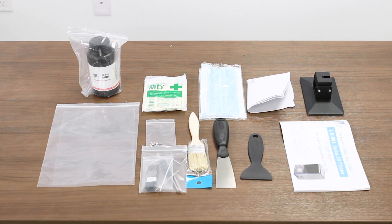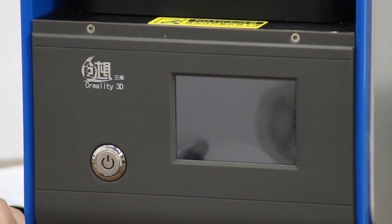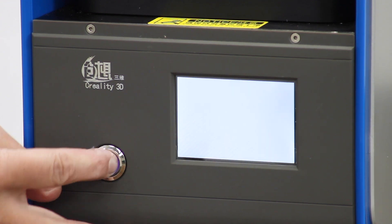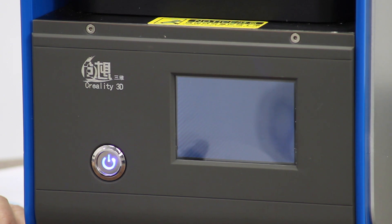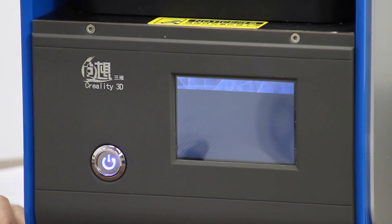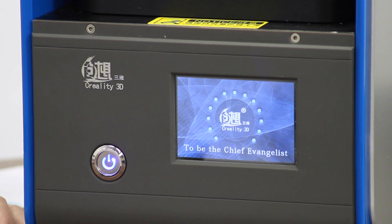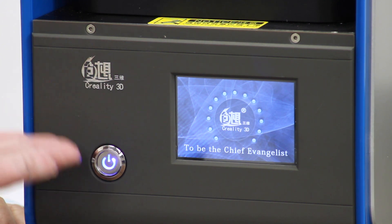So here's all the parts. Let's plug it in. Here we go — we're going to fire it up. It does take a minute. There is a notice up here: please keep the screen clean. And Creality wants to be the chief evangelist.